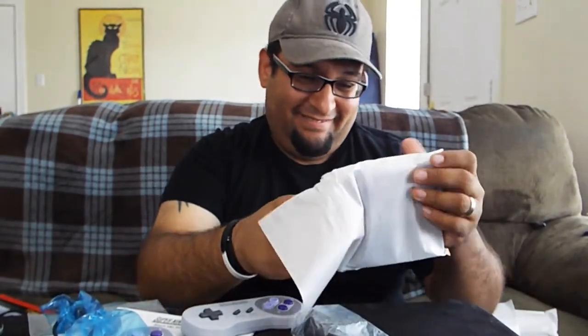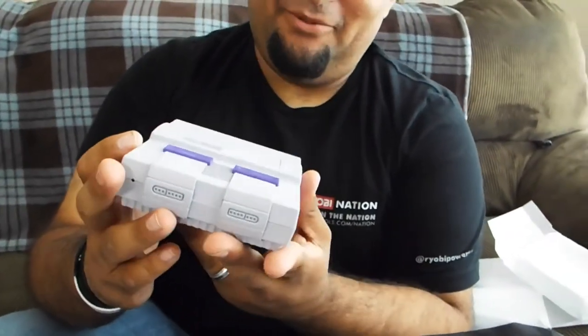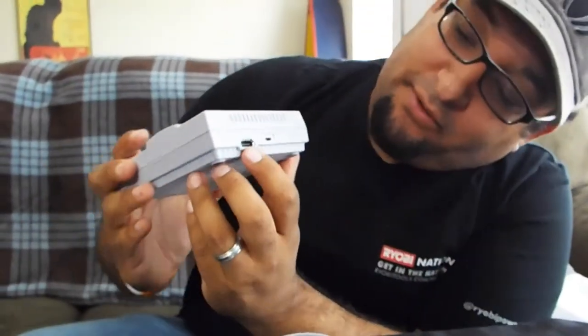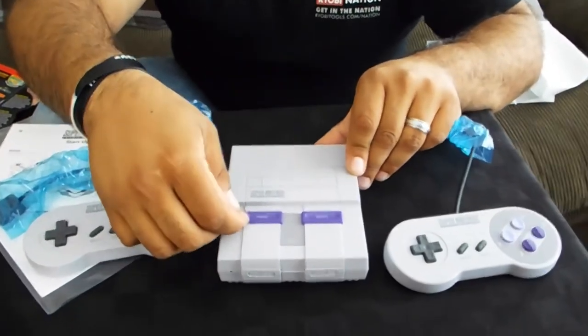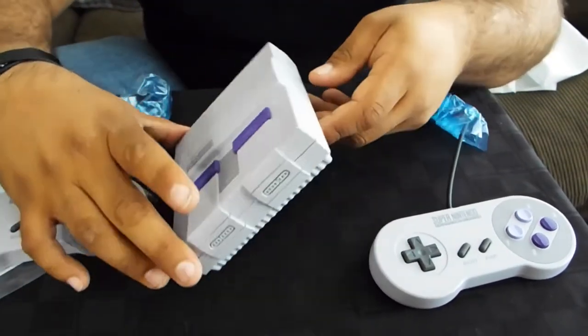Now let's open the main goodie — look at that! Look how tiny that thing is. This is an exact replica. Here's what it looks like — pretty cool. There's the back: it's got an HDMI connector and the power connector. It doesn't need much power at all — just a little USB connector like for your cell phone. Everything works just like on the Super Nintendo: the power button, reset button, and the eject button. Obviously the eject doesn't work since you can't put cartridges in, but it's a one-on-one replica.